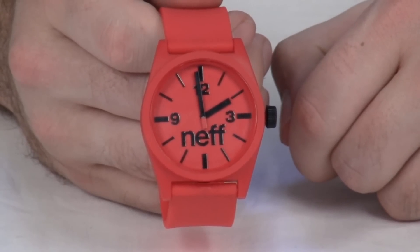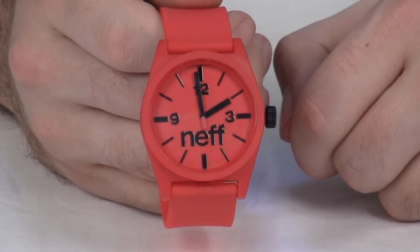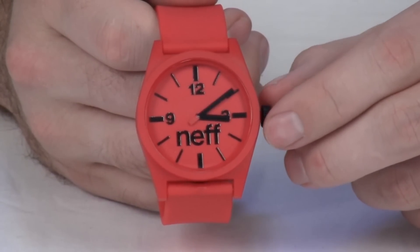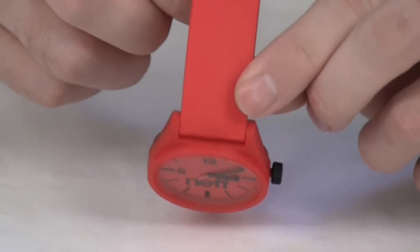The daily watch from Neff comes in multiple colors, pretty much any color you can think of, and features two hand movement. It's battery operated, has a hard ABS case, and polyurethane band.